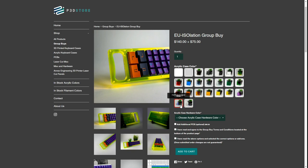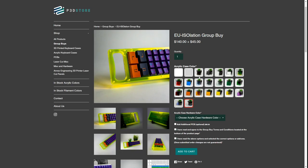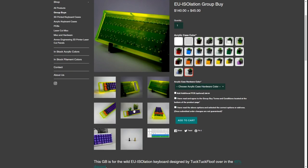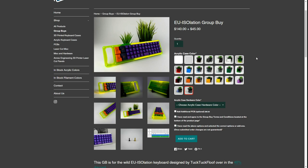One thing I'm a big fan of on this website is that since everything is made in-house, the images aren't renderings — they're actual product images. So you get a really good crisp idea of how these are going to look when they arrive, and I really appreciate that. I think it's nice when you actually get to see full product images rather than just renderings. But that's all we have time for with the EU Isolation.